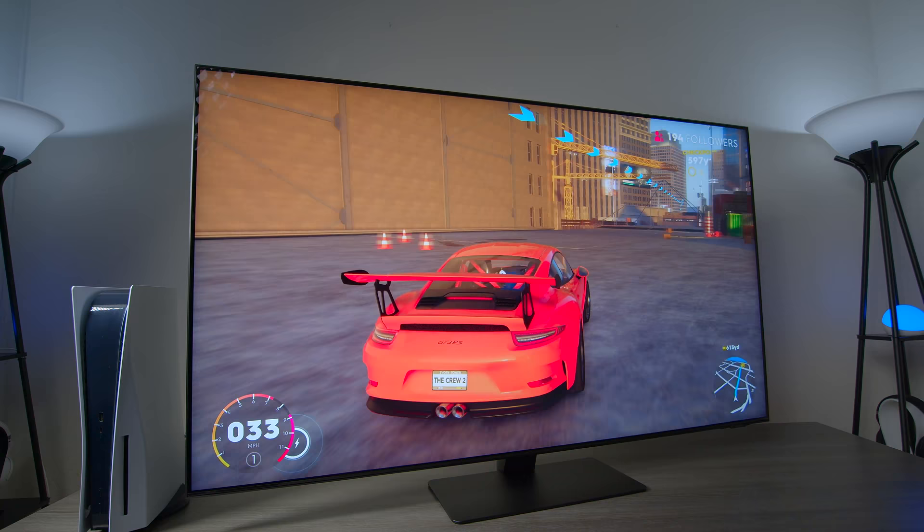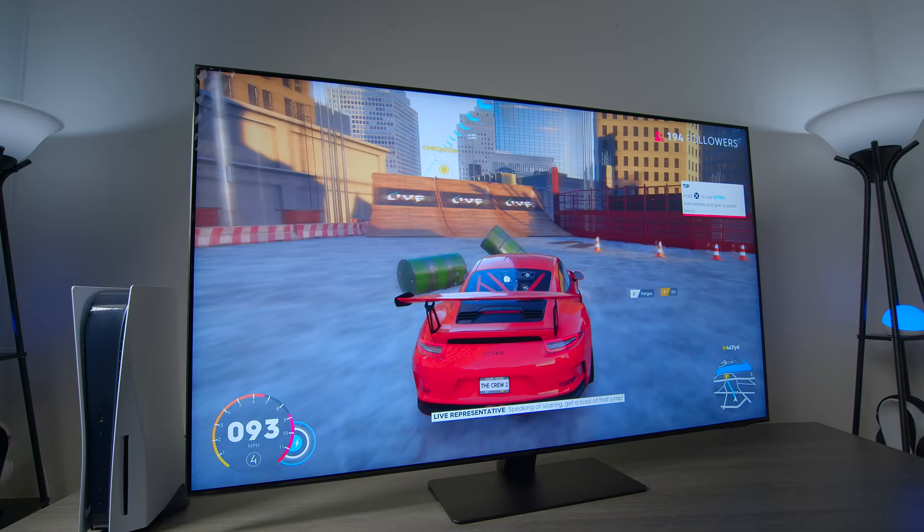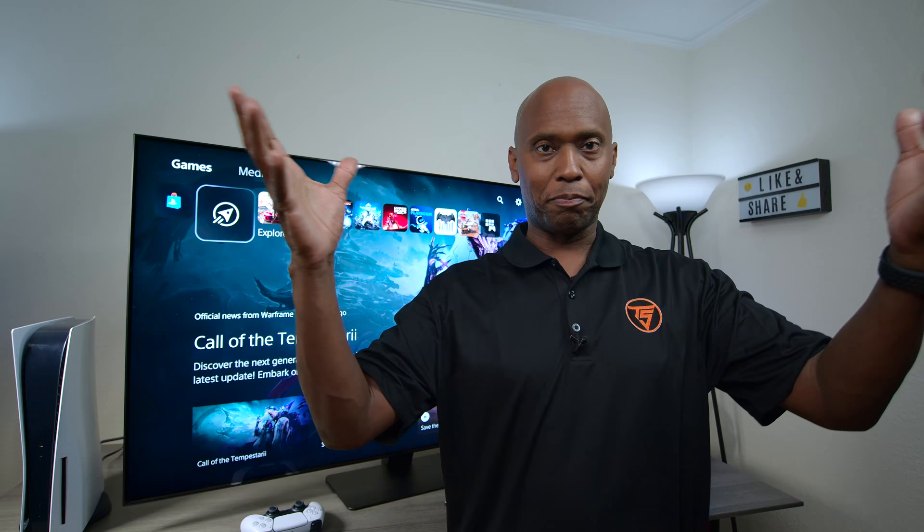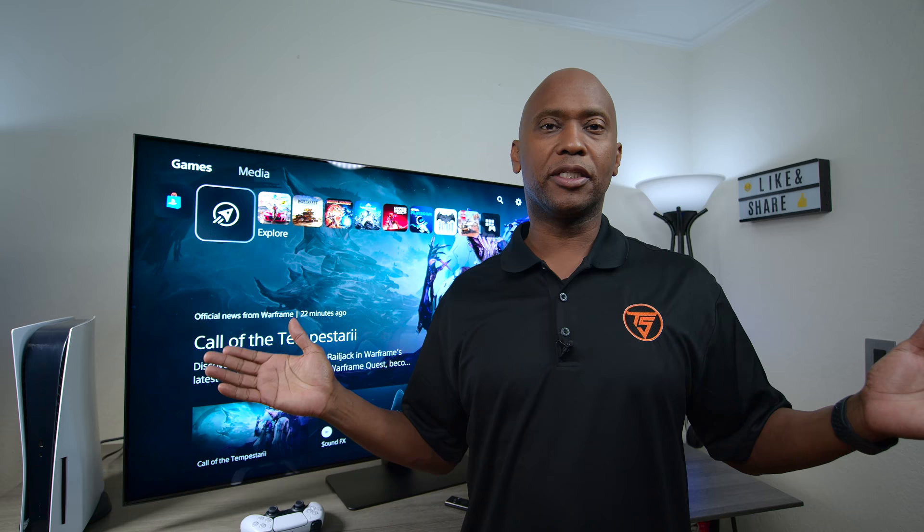Speaking of soaring — get a load of that jump. There you have it folks. If you've been following my channel you probably know I'm not a big gamer, but playing that game immersed me with the audio and the picture. Now for those who are worried about the ADS panel not being that good, I'm going to give you my honest opinion.